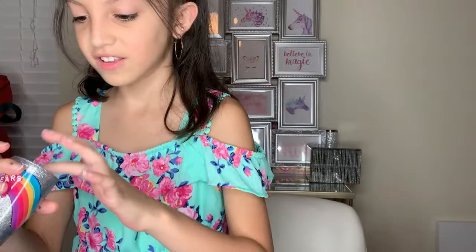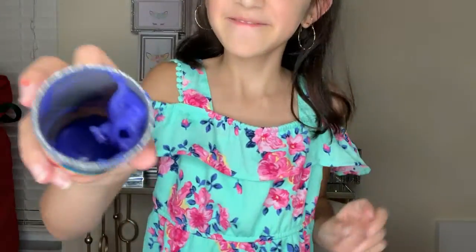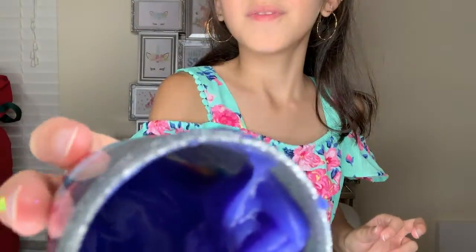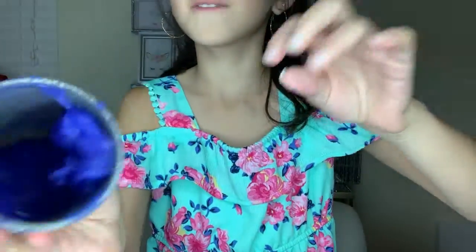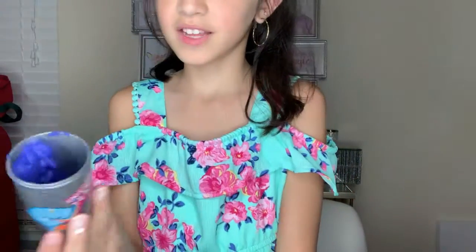Oh, I think it's good. Let me see. It's — well, I'll show you the color. It's this dark blue. It's a little bit sticky, so I'm going to leave it a little bit for like one minute. A little stick right in the bottom, and it's dark blue.